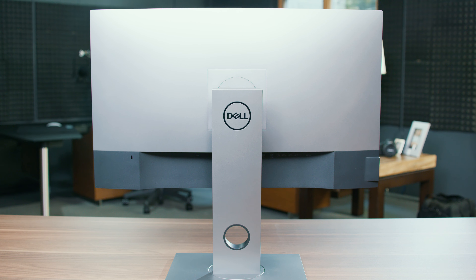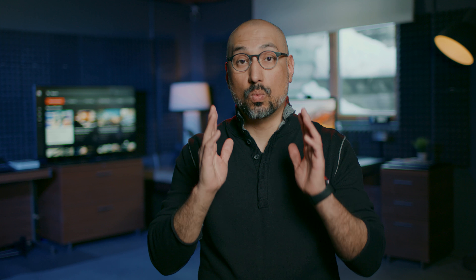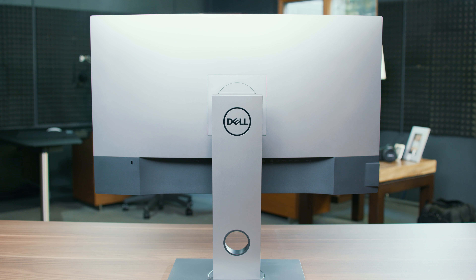And that's where the Dell UP2718Q — where did they come up with these names? — 4K HDR monitor fits well with content creators. The Dell offers 4K full HDR 10 support, 1000 nit brightness in a conservative, good looking overall design with a price tag of about $1500 US. That is kind of pricey, but it really is a great monitor.